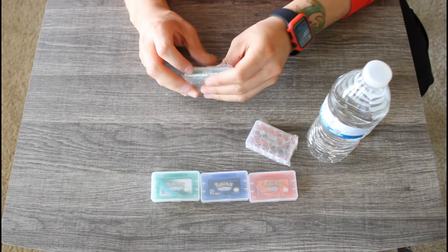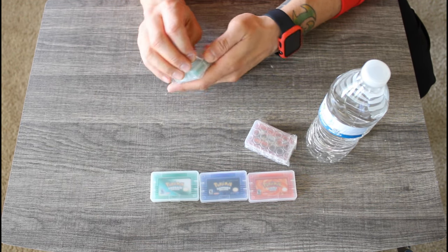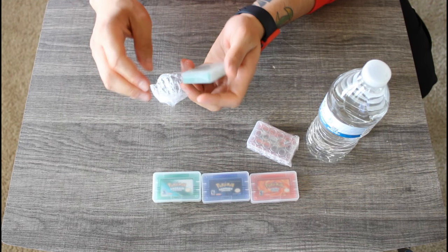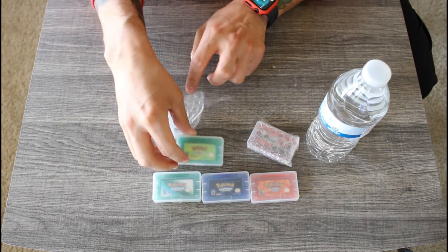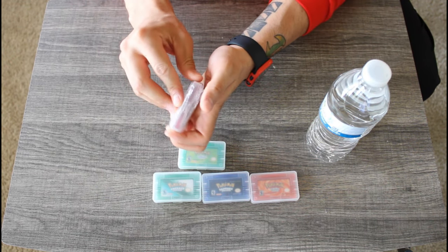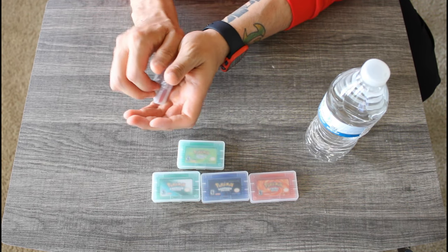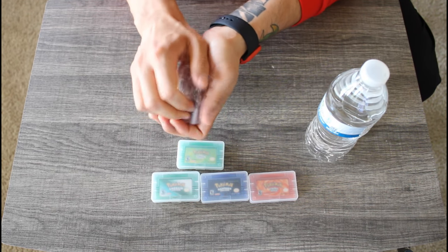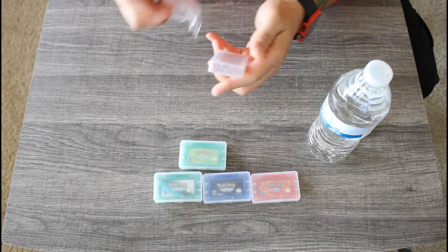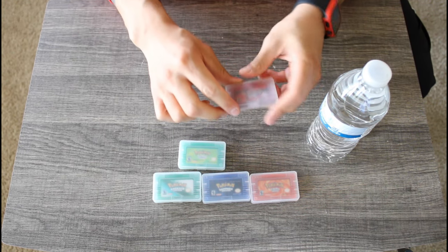I'm really surprised that Nintendo didn't do anything to Amazon for having these fake cartridges for sale on their website. If they did, I have no knowledge of it. Nintendo is pretty protective of their IPs. Do you remember that game Starlink? Ubisoft got the rights to use the Star Fox team on Starlink for the Switch — that blew my mind.